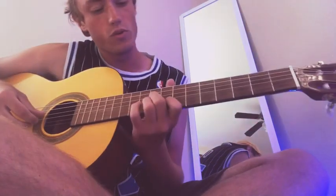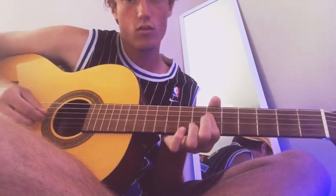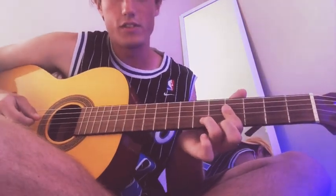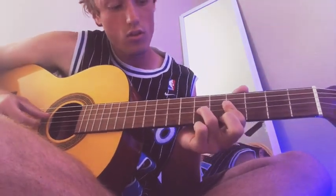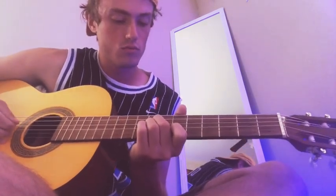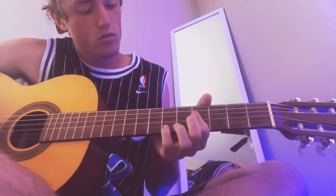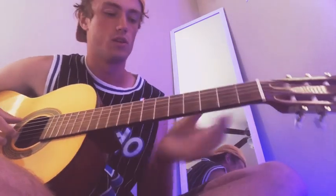Same picking pattern you did with the first one. And all you do after that is you just slide it down to the 4th fret right here. This is the little tricky part — this is where your other finger comes in. And then you just go right back into it, and that just repeats.